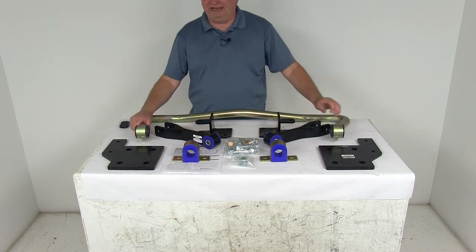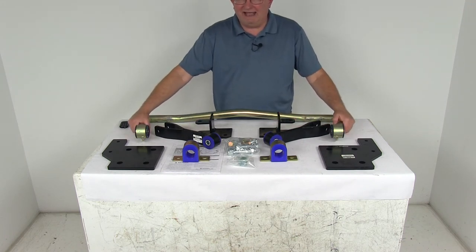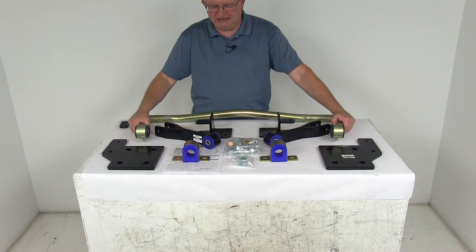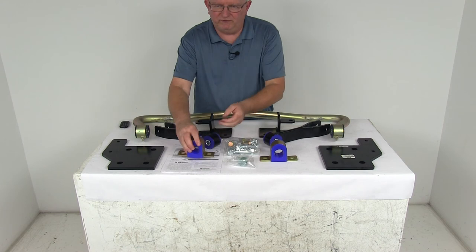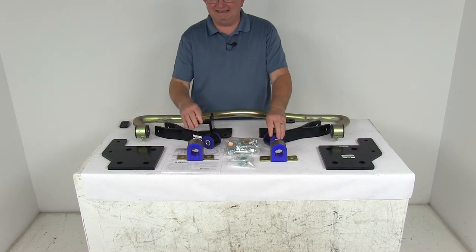It is also engineered to avoid any interference with the most popular aftermarket add-ons and accessories. If you notice all the bushings on these, they're a polyurethane bushing instead of your standard rubber variety, which gives you a much longer-lasting system.